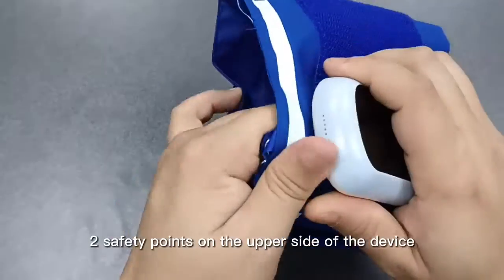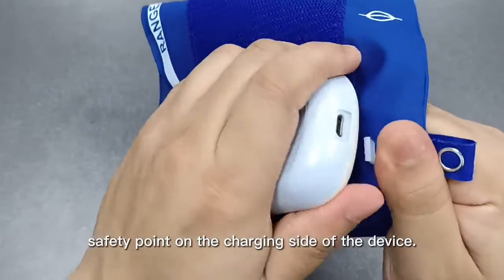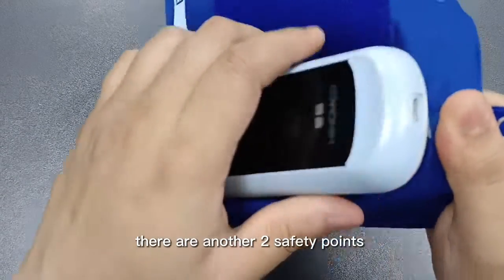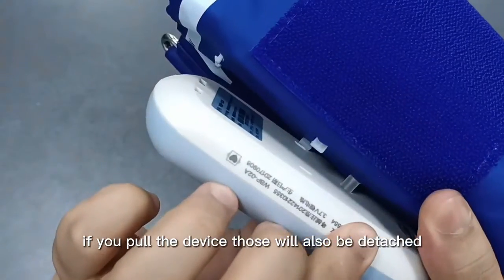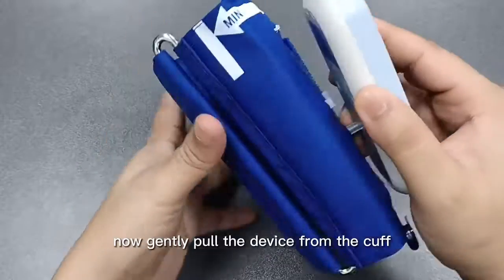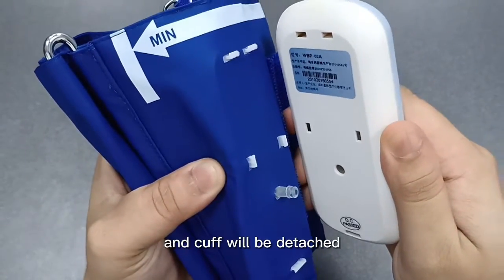First, detach the 2 safety points on the upper side of the device. Then detach 1 safety point on the charging side of the device. There are another 2 safety points in the middle of the device — if you pull the device those will also be detached. Now gently pull the device from the cuff, and the tube that connects the device and cuff will be detached.